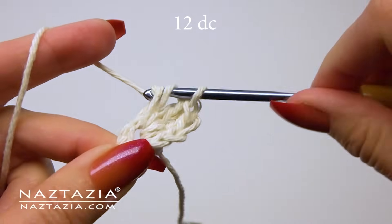For round three, I'll start with the chain two again. This time the pattern is two double crochet stitches in the first stitch followed by one double crochet in the next stitch, then repeat: two double crochet stitches in the next stitch followed by just one double crochet in the next stitch. Continue with this pattern around.